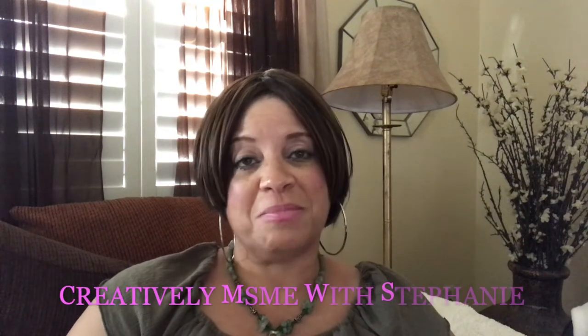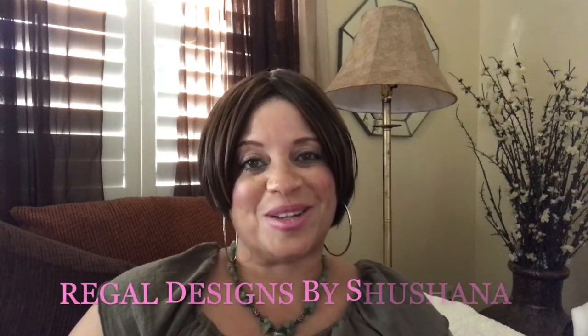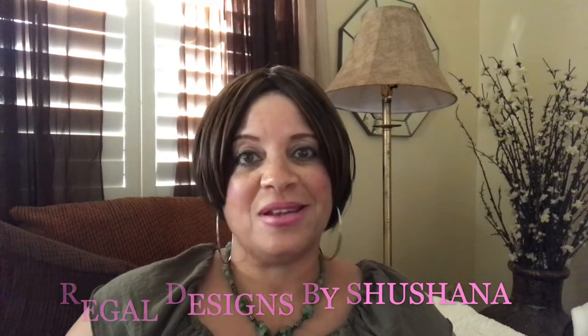Hi guys, welcome back to the channel. This is Liz. Today I am participating in the Spring Easter Mantle Challenge 2019. This challenge is being hosted by Creatively Miss Me with Stephanie and Regal Designs by Shushana, and what they have asked us to do is simply decorate our mantle with spring and Easter decor.